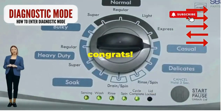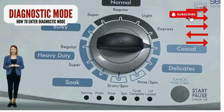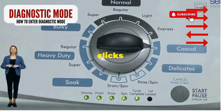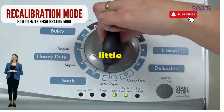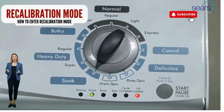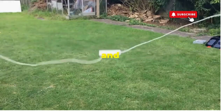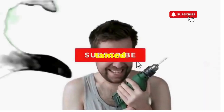If it starts blinking like a disco, congrats — you've just cracked the cheat code to diagnostic mode. Now spin that dial four clicks to the right and smack that start button like it's the buzzer on a game show. This little tango with your appliance resets it back to its factory innocence. Hang tight for a few, and if all stars align, that lid will pop open and the beast will shut down, tamed and reset.